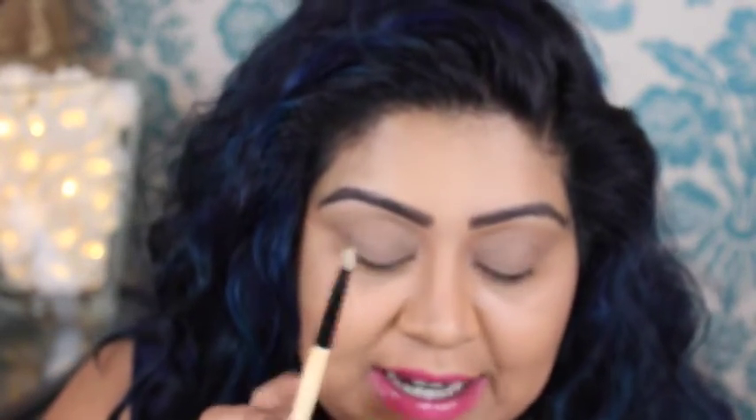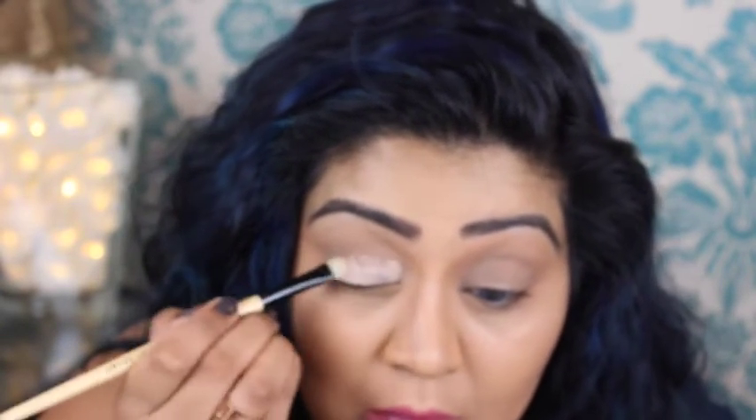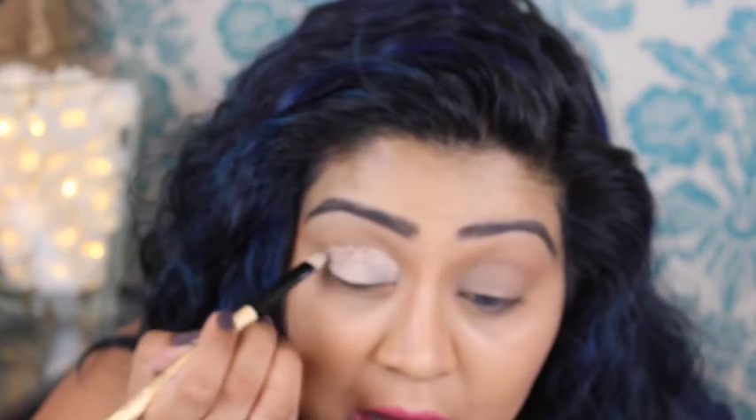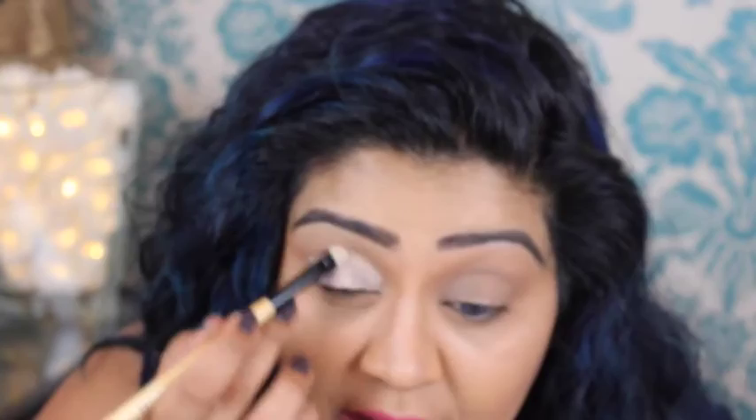The MAC paint pot in Painterly is used as an eyeshadow base and primer. Taking a flat stiff brush, I'm going to apply it all the way over the lid and up to the brow bone. You can apply this with your finger — some people do like to do that — I just like to blend it out with my finger.